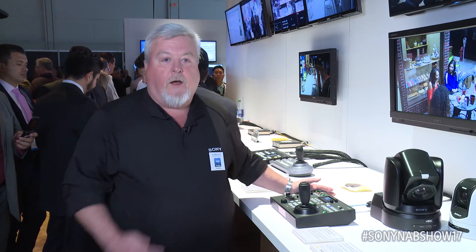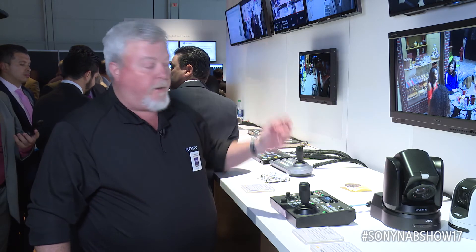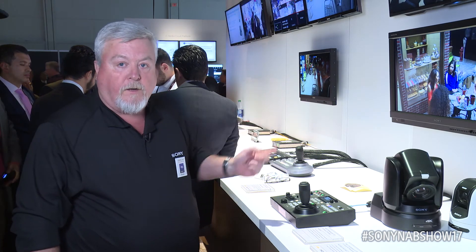To get more information on this, as well as the cameras that it can control — our new H800 and BRC-X1000 — please go to our website at www.sony.com/ptz.